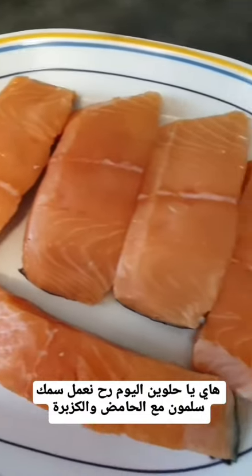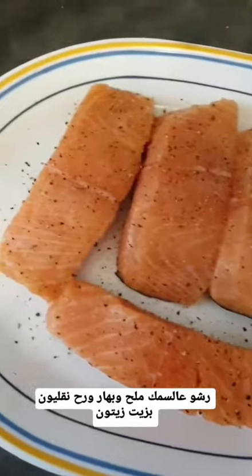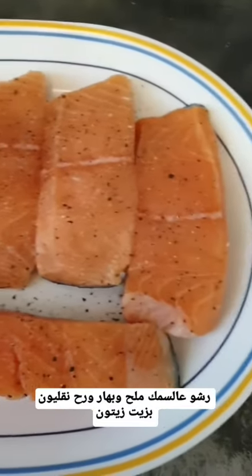Hi guys, today's dinner is cilantro lime salmon, so let's get started. Sprinkle salt and pepper on top of it. Now we're going to cook in olive oil — in your skillet, add olive oil.